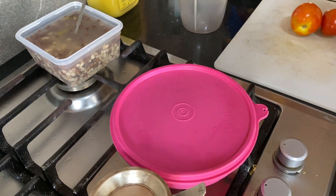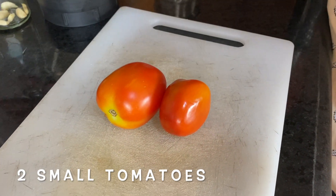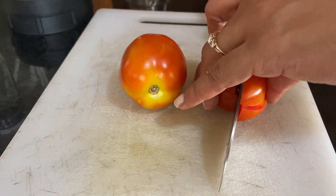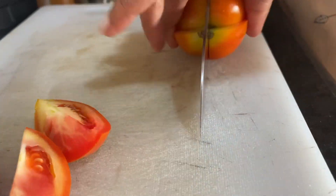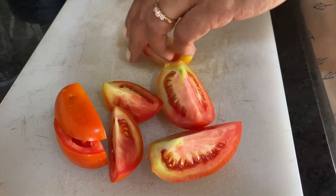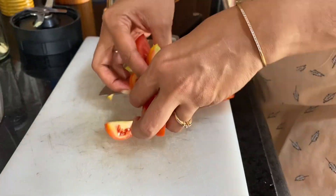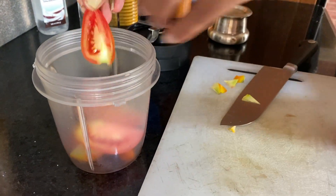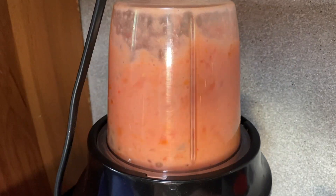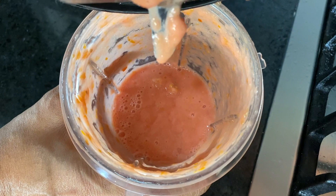I'm going to take two small-sized tomatoes and blend them to make a puree, and I'll also start heating my pot. I have these almost unripe tomatoes — you want slightly riper ones, but this is what I have today. I'm going to cut the stem off and put them in my jar and blend them. Here we have our puree. You can also use store-bought puree which has a better color.